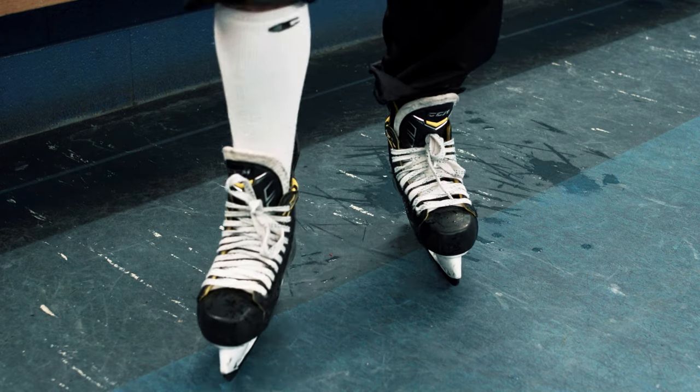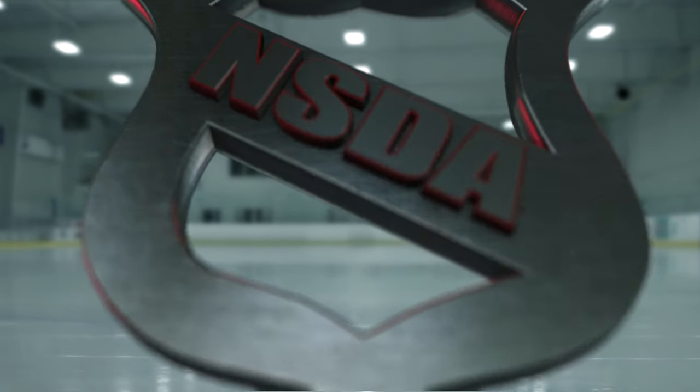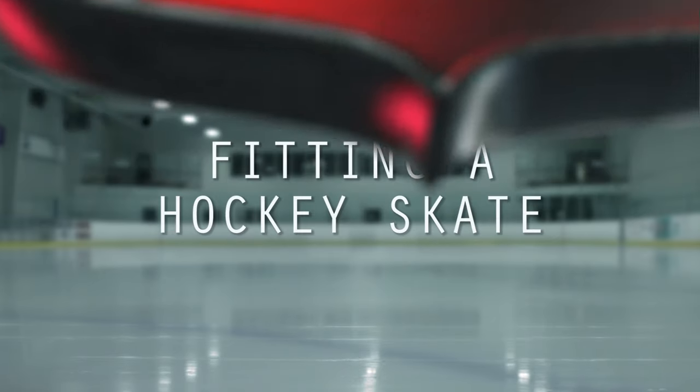Once you've chosen the properly fitted skate with the correct amount of support, it's going to make hockey or skating much more enjoyable. We'll see you next time.